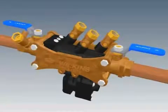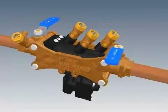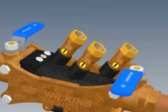To begin the repair process for a Model 375, ½ inch to 1 inch sizes, first close the inlet and outlet shut-off valves. Next, open the No. 2, No. 3, and No. 4 test cocks to release the pressure from the valve.